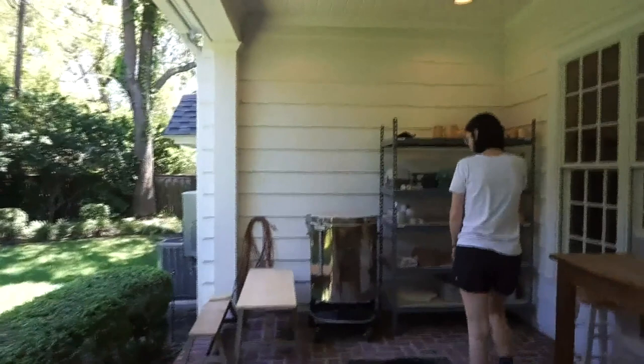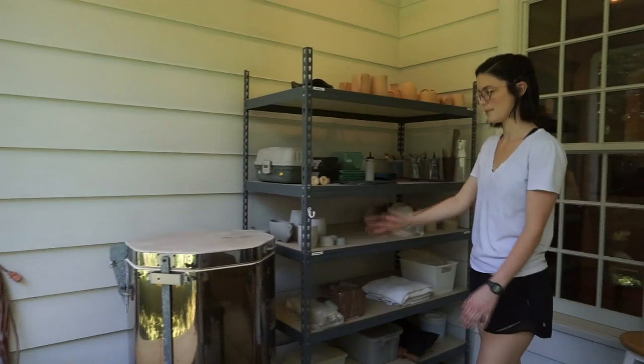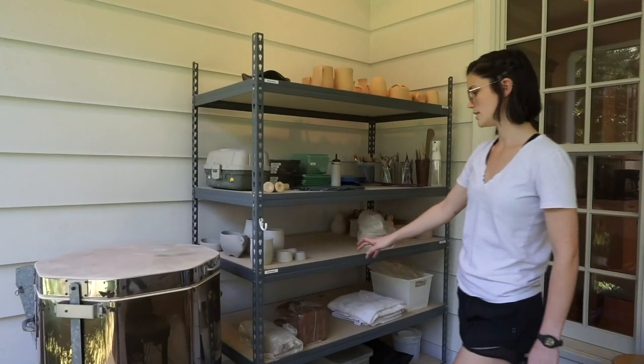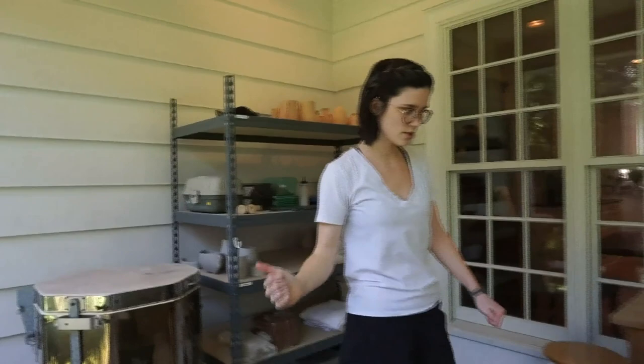Over here I've got my kiln. It's a kiln sitter. It fires to cone seven, so it's for mid-range clay. Clay is firing and I just fire in it. Over here is my shelves. I've got my kiln supplies down here, some mid-range clay here. My greenware pieces — these need to be bisque-fired, they have not been bisque-fired yet. All my tools. And then these pieces have been bisque-fired and they need to be glazed and glaze-fired.